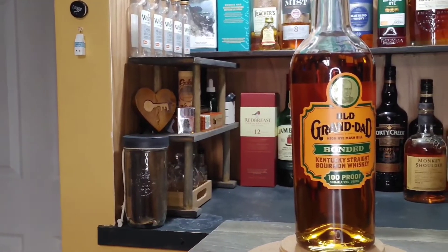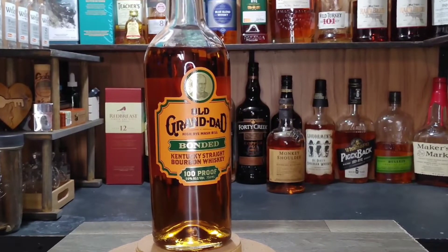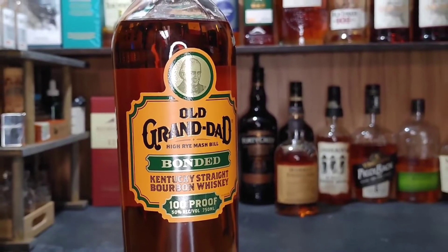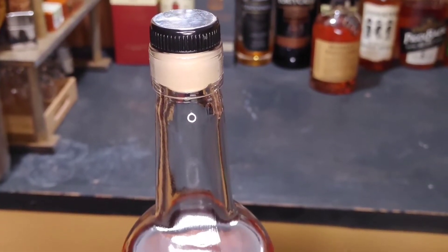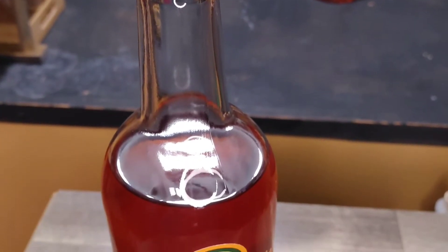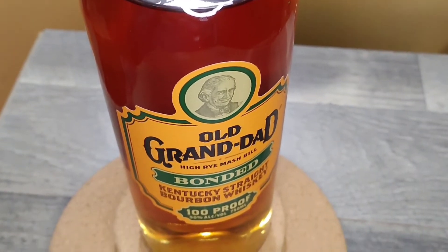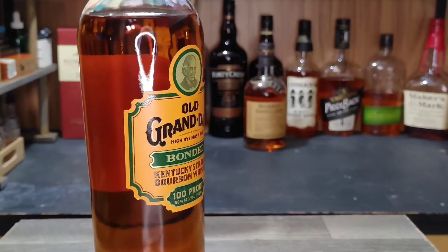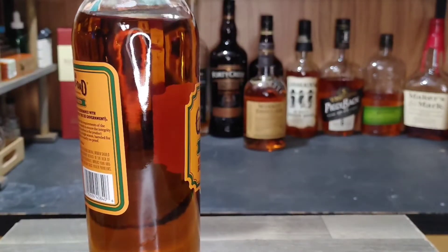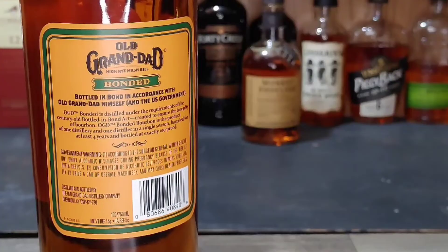I just want to move some stuff around and reorganize the place. I want to get a table set up so I can sit and do these recordings, make it a little bit more comfortable to do some tastings on camera. Without further ado, it is time to open the Old Grandad Bonded — Bottled in Bond. It is my first time trying an Old Grandad product, and I figured why not start my journey with the Bonded, because everyone seems to say that it is the best one anyway.